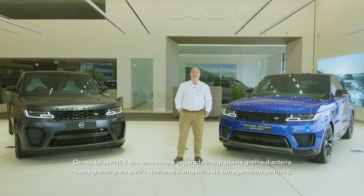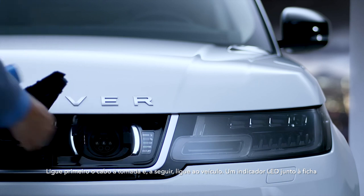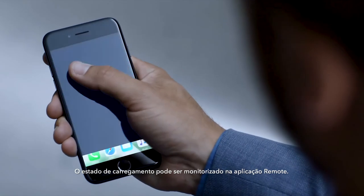PHEV models have a separate cover integrated into the front grille. Just press to release the catch, which reveals a Type 2 charging socket. Plug the cable into the power first and then connect the car. An LED next to the socket will confirm that the car is charging by turning green. Charging status can be monitored on the remote app. The engine will not start with the power cable connected.